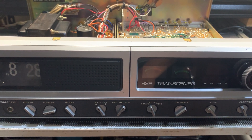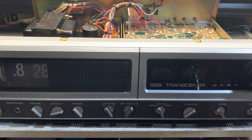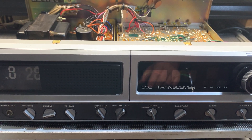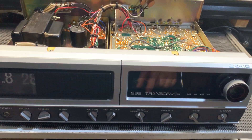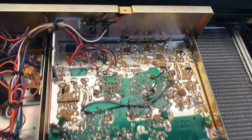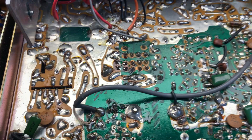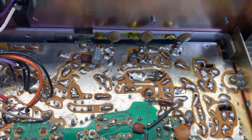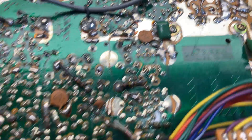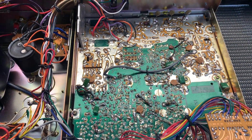These radios were made in Japan, and what I thought was a Cybernet board is not actually a Cybernet board. When I took the covers off the radio, straight away I could see the PCB doesn't look like a Cybernet to me. There are a few things in here that are telling me that it's not a Cybernet board — we'll go through those shortly.